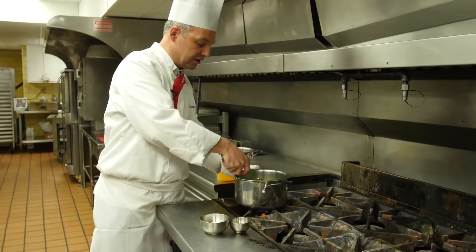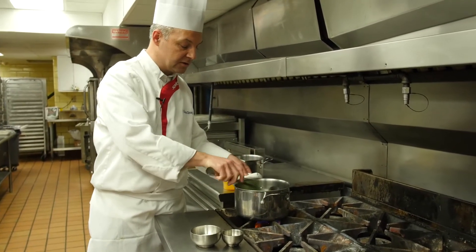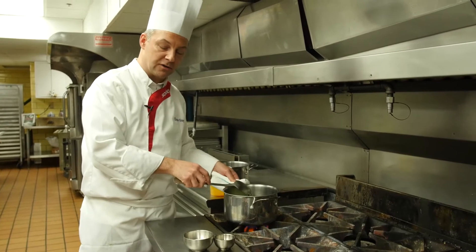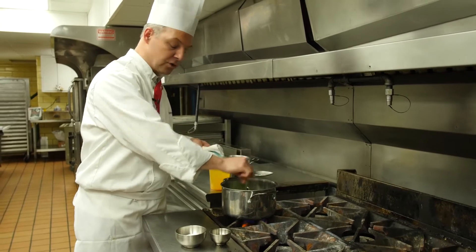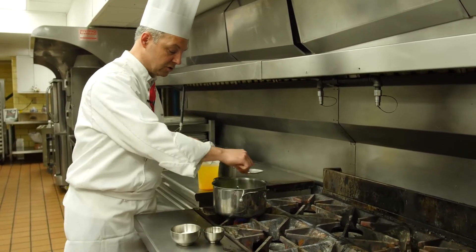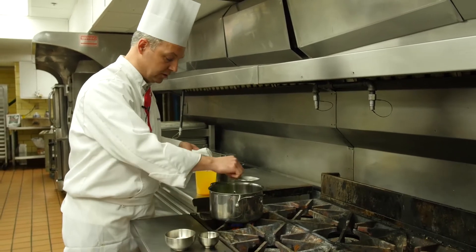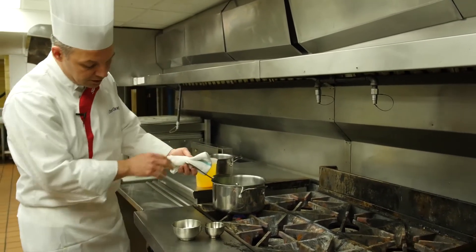Now we're at the stove. I have the onion in here — about half a cup of onion, one pound of asparagus, and four or five roasted garlic cloves. I'm going to put a little bit of salt and pepper in there. We are not trying to achieve a browned effect on the vegetables; we are only trying to soften them up by sautéing over about medium-low heat.